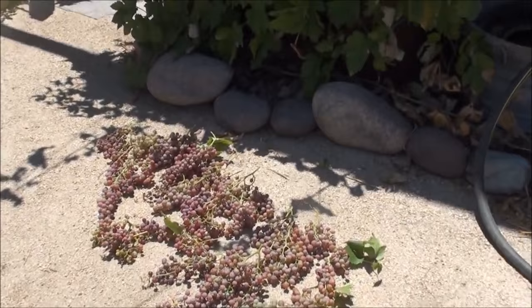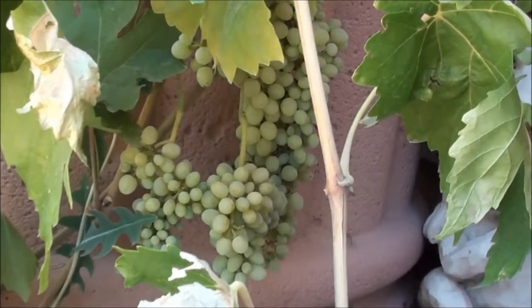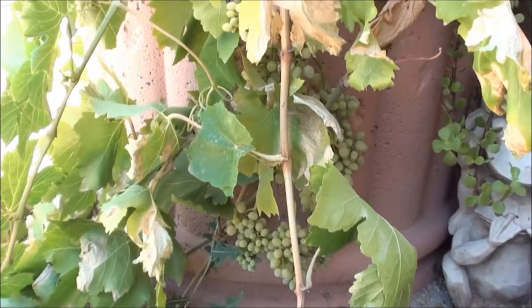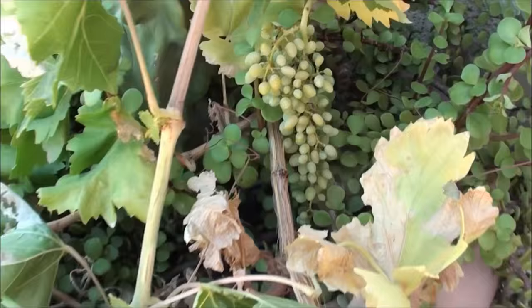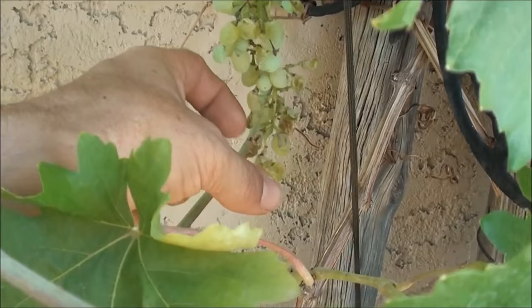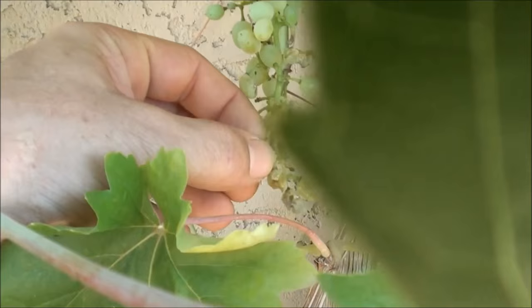Just a quick peek at some Thompson grapes. I just picked my flame grapes and thought the Thompsons came a little bit afterwards — can't remember. I got a lot of smaller clusters, so I'm thinking they're not quite ready yet, but I tried a few back here and man, they're good. Some of them are drying out because the sun gets over here.